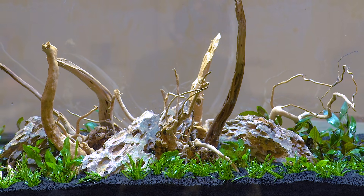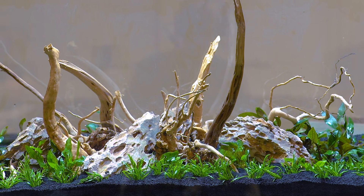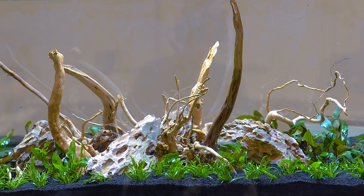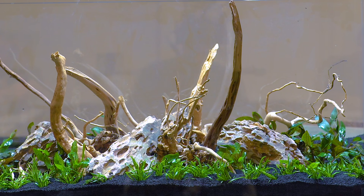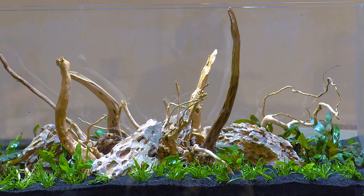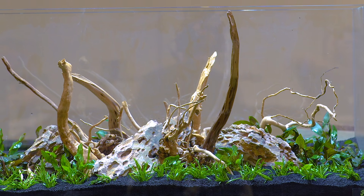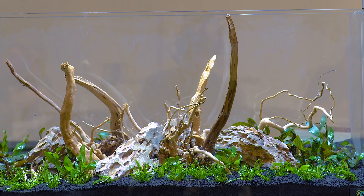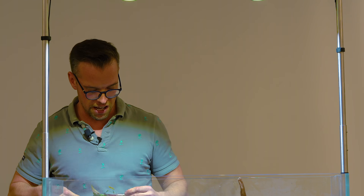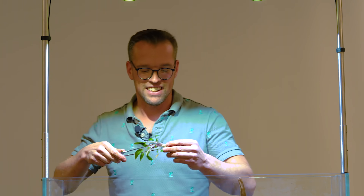I'm not going to lie to you, it's not cheap to plant an aquarium like this. But it's an investment. By investing in healthy plants and enough plants, it's going to really limit your risk of algae. We really need to focus our efforts on healthy plant growth. Start off with really healthy plants - strike up a relationship with your store, ask them when they get the next shipment of plants so they're super fresh from the nursery. Because they're going to be at their most healthy, most likely to succeed, and most likely to fight off potential algae.